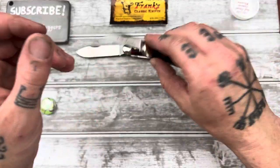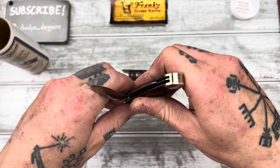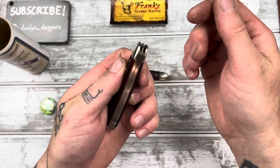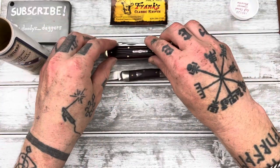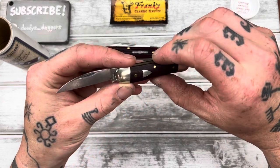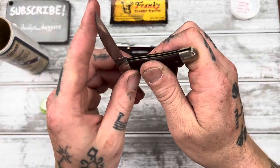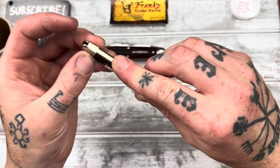Secondary market prices can be pretty inflated, so be smart about it. This one was inflated but not by a whole lot — I paid $75 for it. I'm not sure exactly what they go for new, but that was a price I was willing to pay.